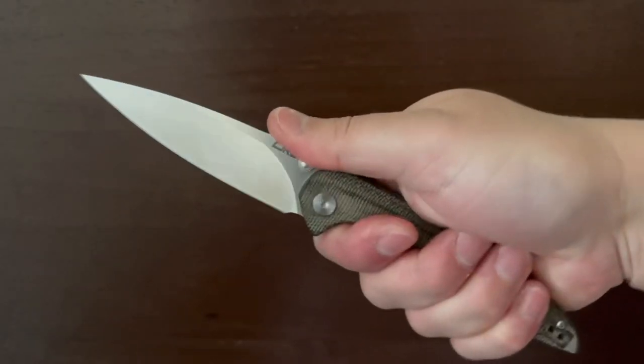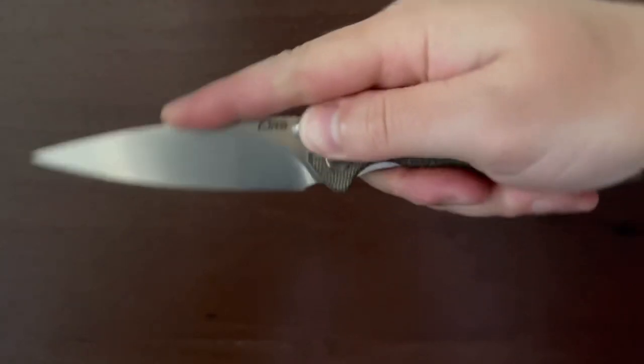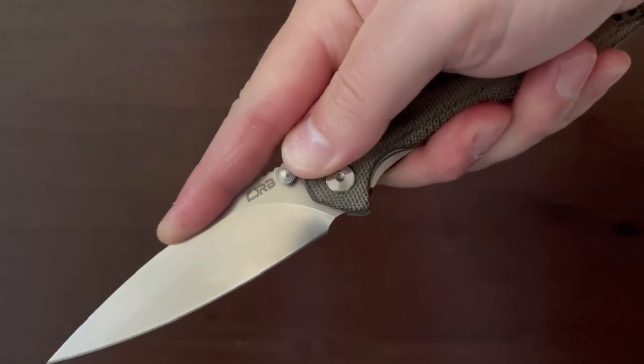The 3.6 inch spear point blade is made of D2. The blade rides on a ball bearing pivot and has a ball bearing detent, and the action on this knife is phenomenal.